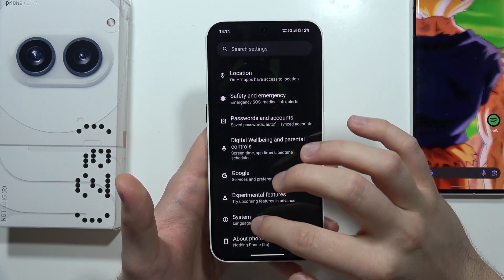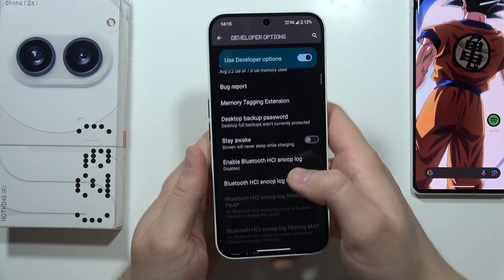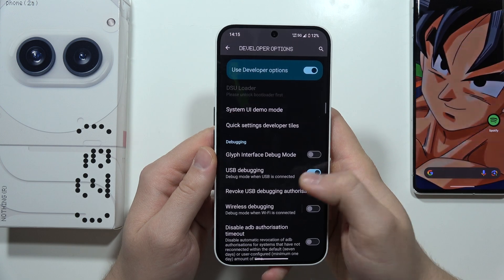Now we can find the developer options by going into the System, enable the developer options, and then we have to turn on USB debugging. Click on this feature and click OK to turn it on.